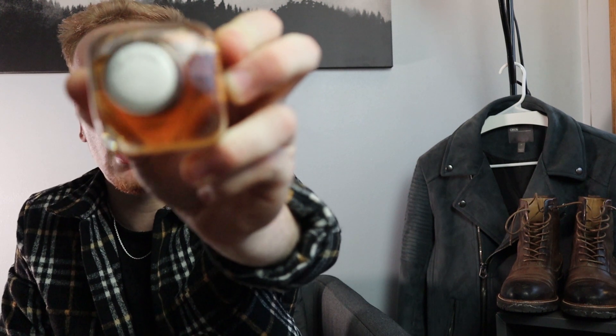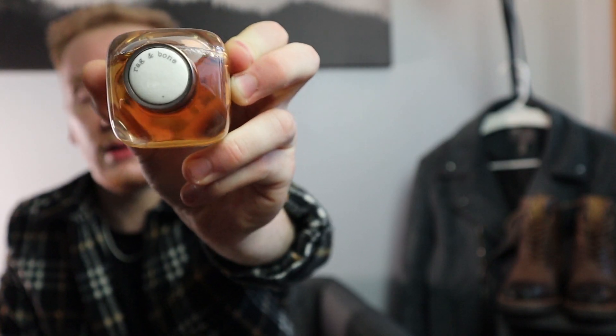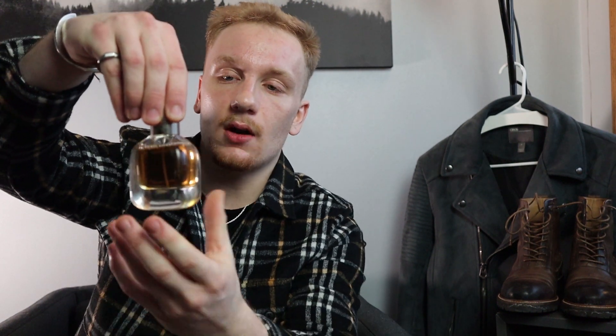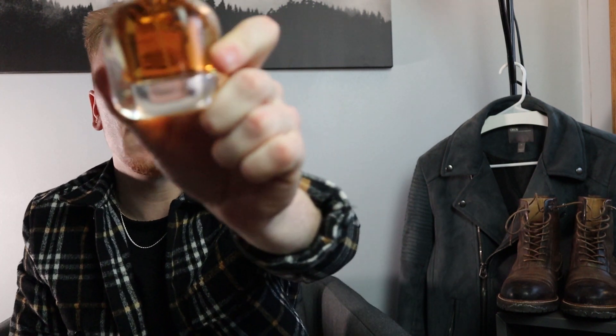You've got Rag & Bone right on the top there with a little marble finish to it. It is a magnetic cap, so you can't hold it by the cap — it's really heavy — and it just snaps right into place, which is awesome. It's simple. You have the Rag & Bone Amber on there. I'll throw in some B-roll when I'm reading off the notes so you can get a better view of all the packaging, but it is absolutely stunning. I don't really tend to care for packaging — it's all about what's on the interior.